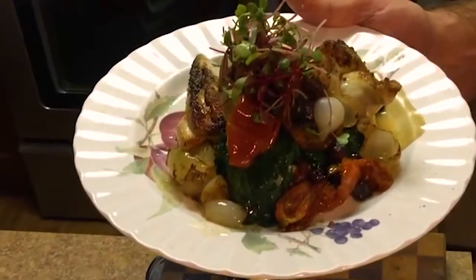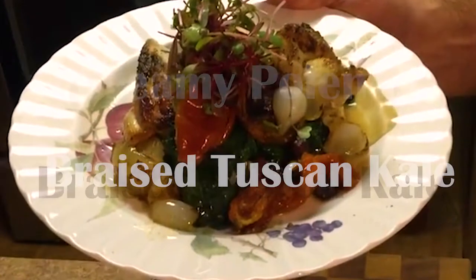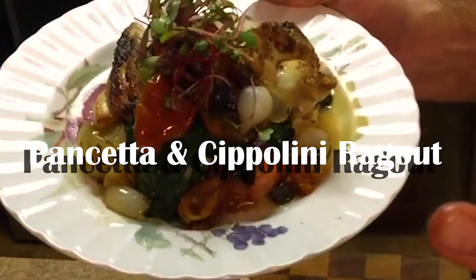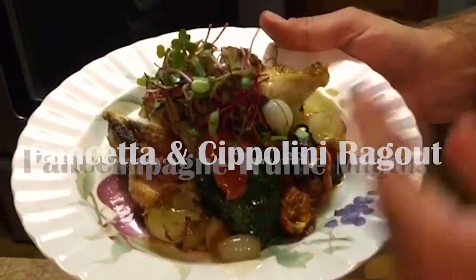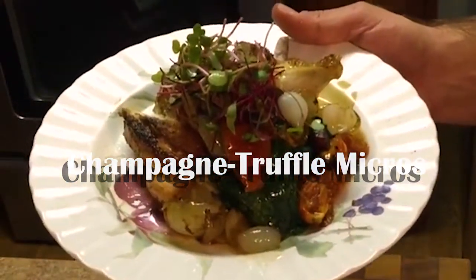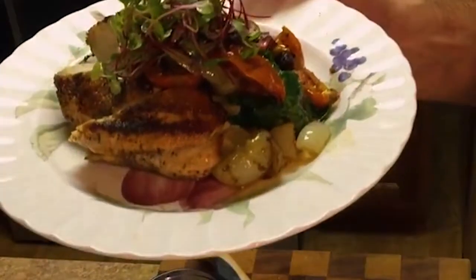We got that nice creamy polenta that we did from scratch, the braised Tuscan kale, and a nice little ragu of tomato confit and the pancetta we reserved from earlier — all cooked in the pancetta oil we rendered out. And those chipolini onions are nice and caramelized, super sweet, and really just set the whole dish.